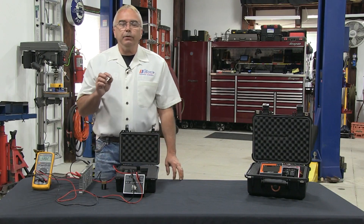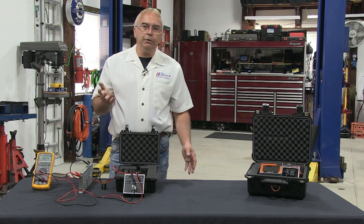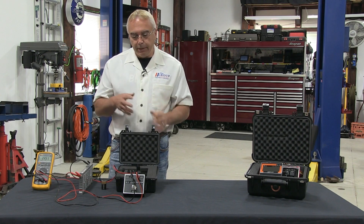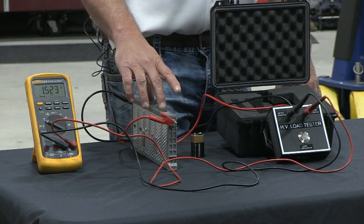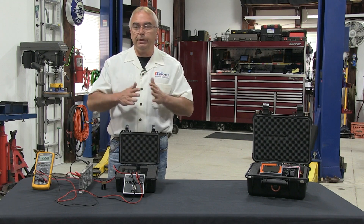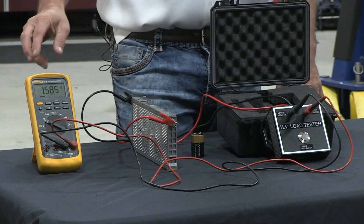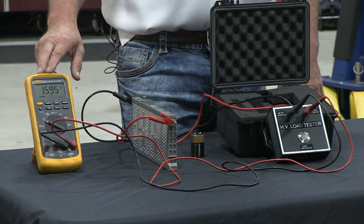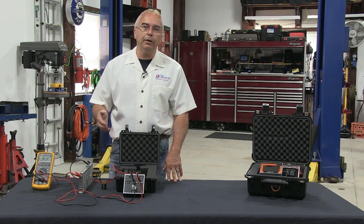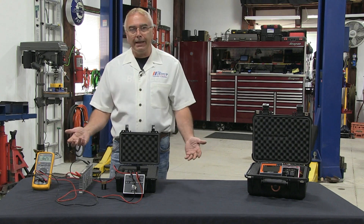Rule of thumb: just like when using a 12-volt battery tester, we always knew a 12-volt battery shouldn't drop more than about 3 volts after 15 seconds. With this tool, since we're testing individual cells with smaller amp-hours rather than the complete battery pack, we don't want to see the battery drop more than a half a volt with the load button depressed. If it drops more than half a volt, that means even if you could fully charge that individual cell, it will still set trouble codes on a high-voltage vehicle and you're not really fixing anything.